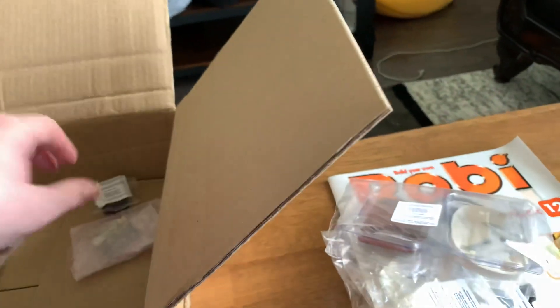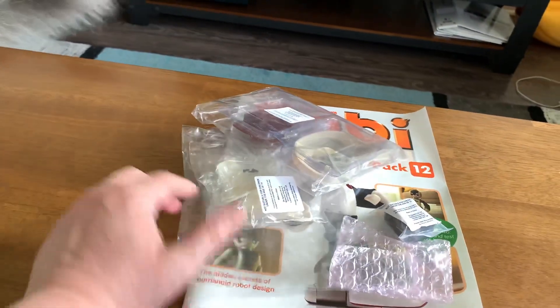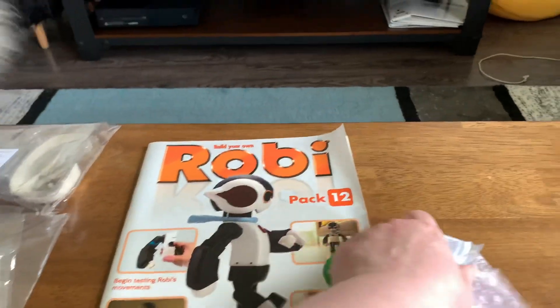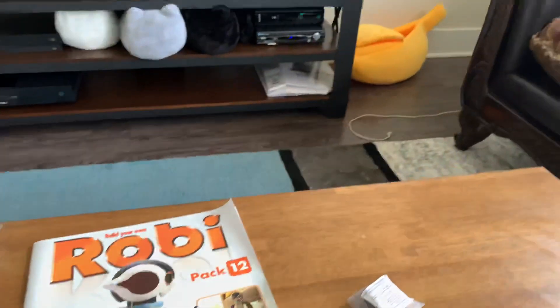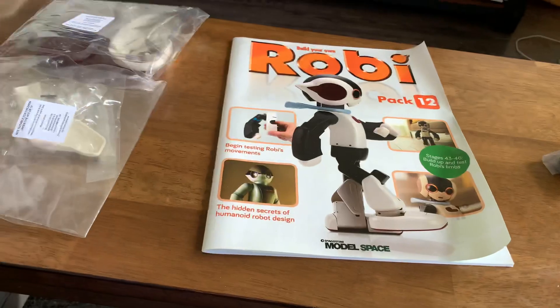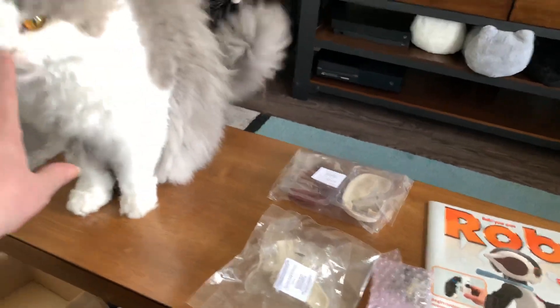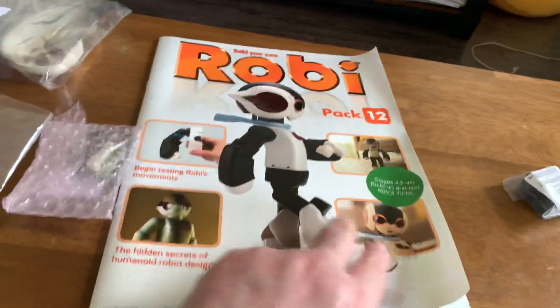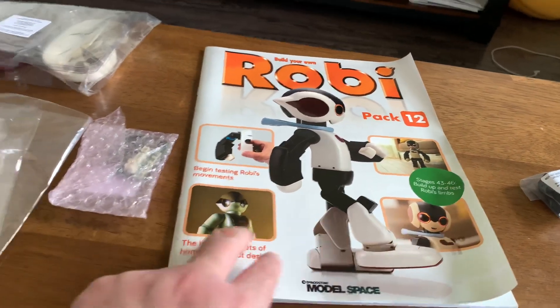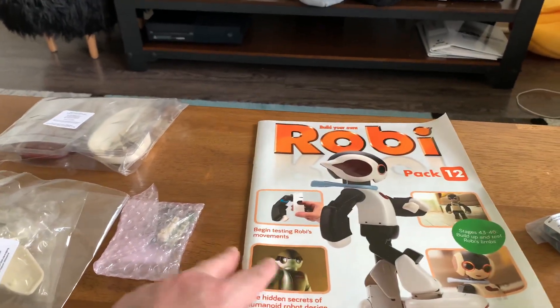Take the contents out. Oh, now the servo is one of the things. Put the box down for Ferdy — Ferdy gets the box. He's like, no, I want the plastic. Robi Pack 12, it is stages 43 to 46: build up and test Robi's limbs. Apparently I dropped something. Ferdy wants attention. Build up and test Robi's limbs. Begin testing Robi's movements. The hidden secrets of humanoid robot design.